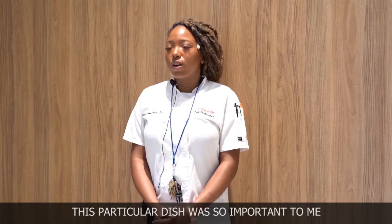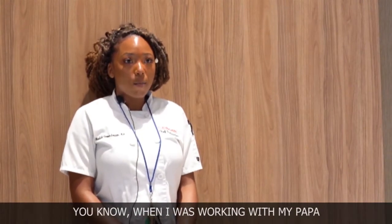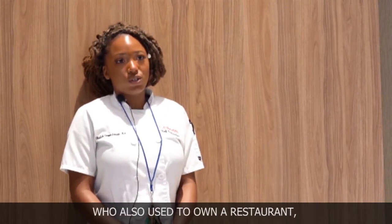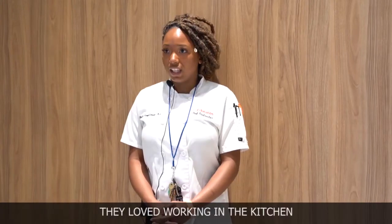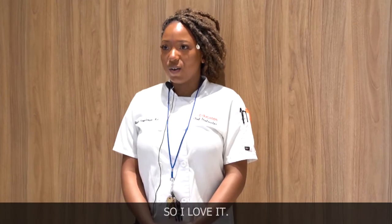This particular dish was so important to me because I grew up in the South. When I was working with my papa, or talking with my aunt who also used to own a restaurant, they loved working in the kitchen. So being in the kitchen is just kind of like in my blood. I love it.